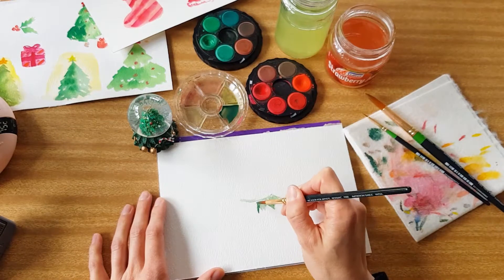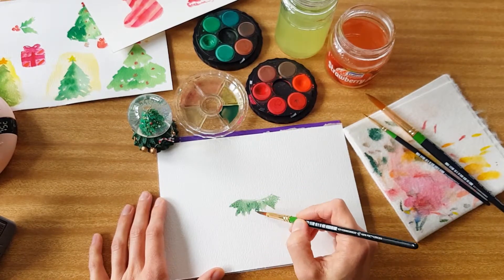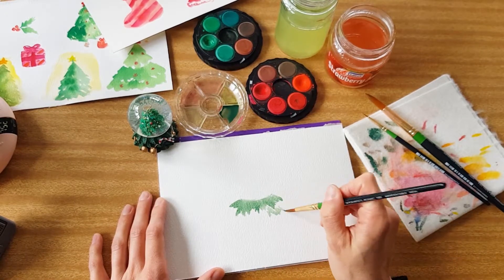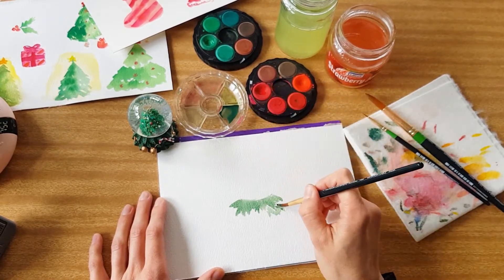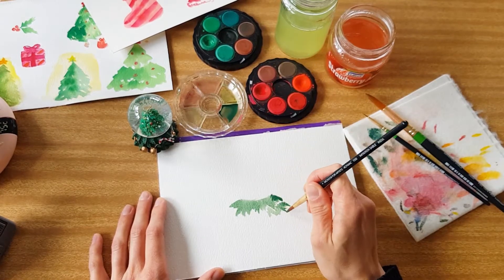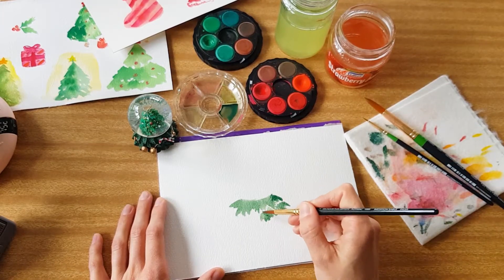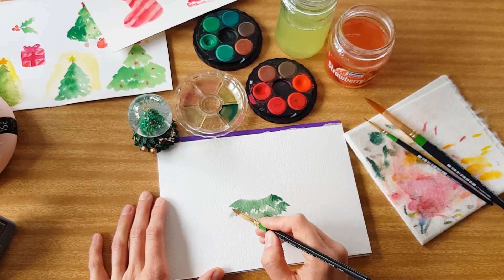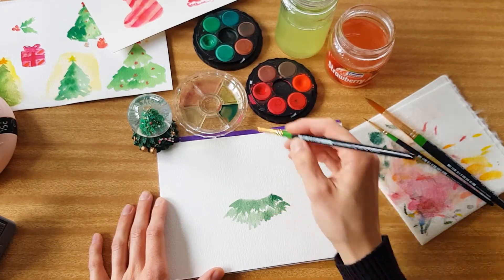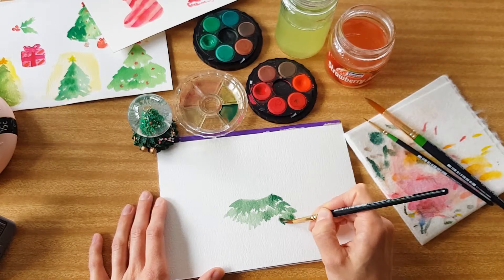Then I went back in and added more brush strokes to create the bottom of the base. I'm painting these brush strokes really messily, doing two or three layers just to create the effect of a Christmas tree — dabbing in some dark green while the paint is still wet to create depth. Between the layers of brush strokes I've left a little bit of white space so that you can tell there are two or three layers, rather than all the brush strokes connecting into one big blob.